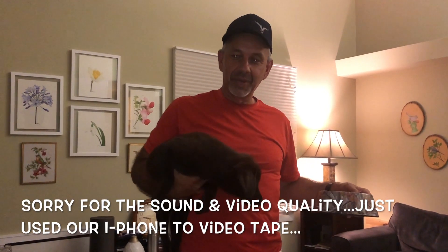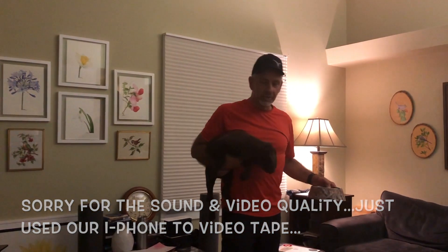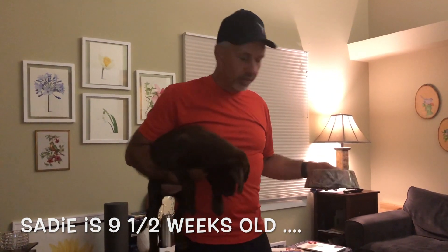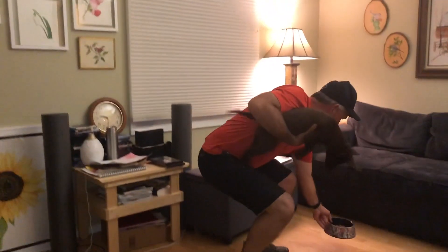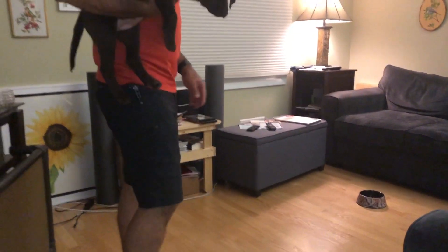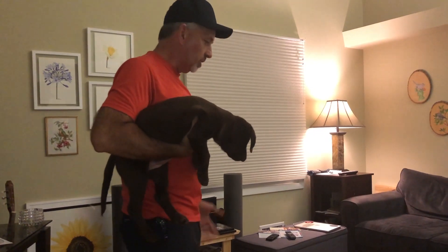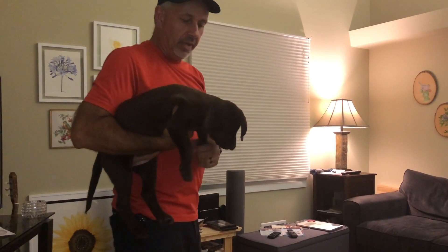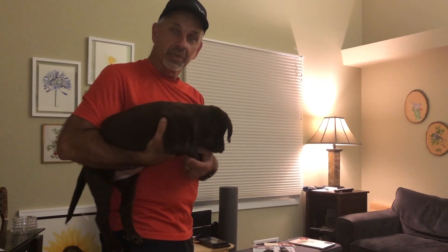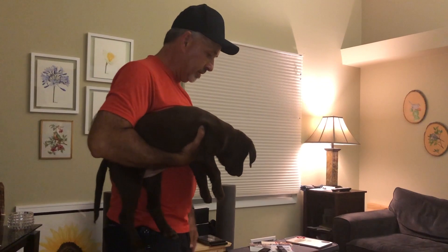We're going to do feeding time and show how she's doing with feeding. We watched Jeremy Moore on this — we basically start off with the food, then holding her, put the food down, and she had to originally stay calm. As soon as she stayed calm we let her down. Now we put her between our legs and she'll sit there until we release her to go eat, so she sees her food over there.